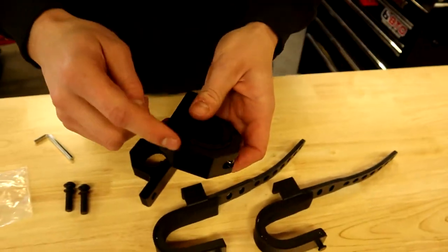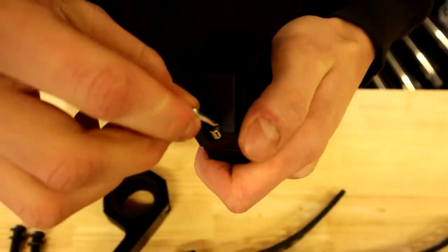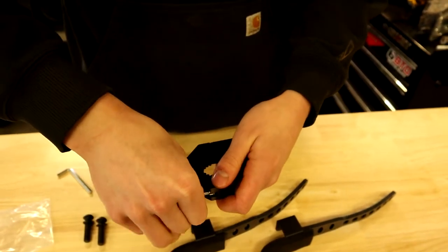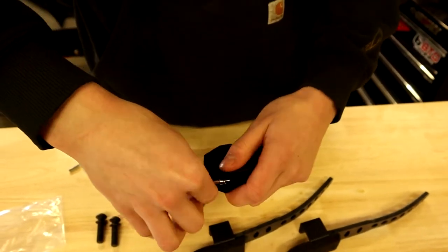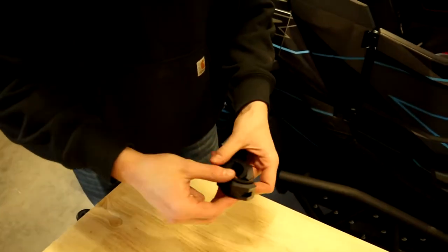We can separate the bar mount itself — get that on there, loosen that off, and then you can grab this end and give it a twist to separate these two. Then we'll move over to the Razor and throw this on there.